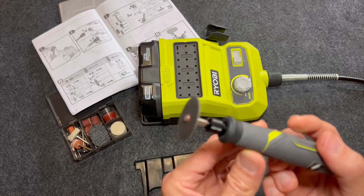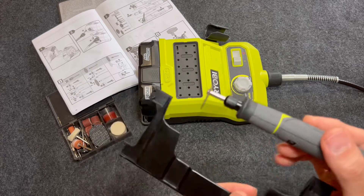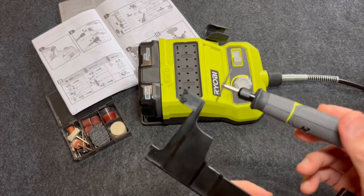Using the same attachment, set to medium speed.